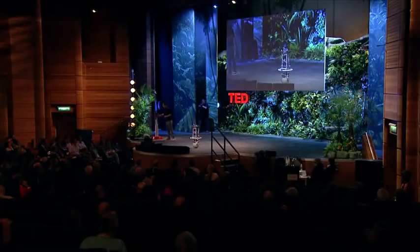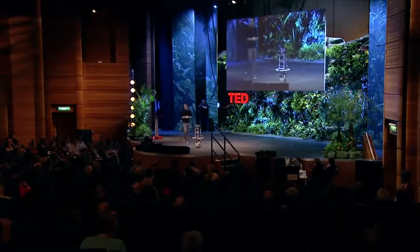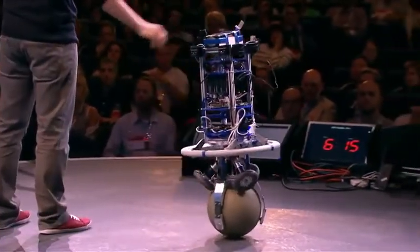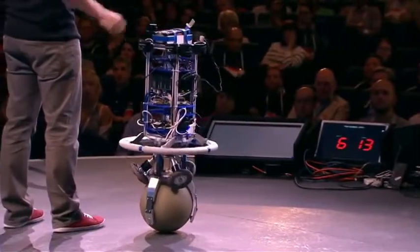Let's play a little. You might have wondered what happens if I give the robot a little push. In this mode, he's trying to maintain his position.